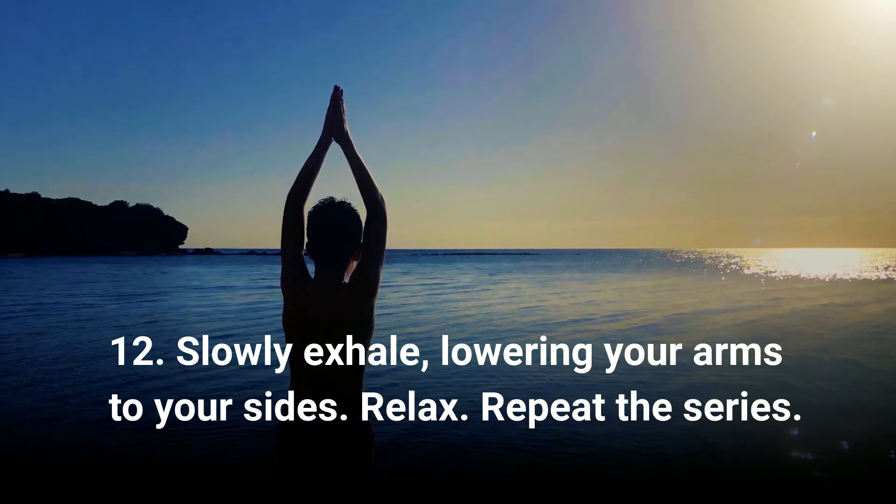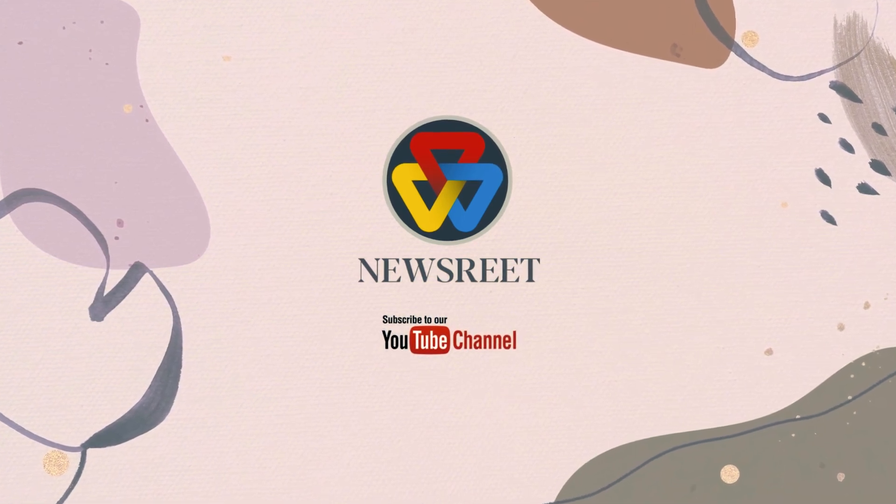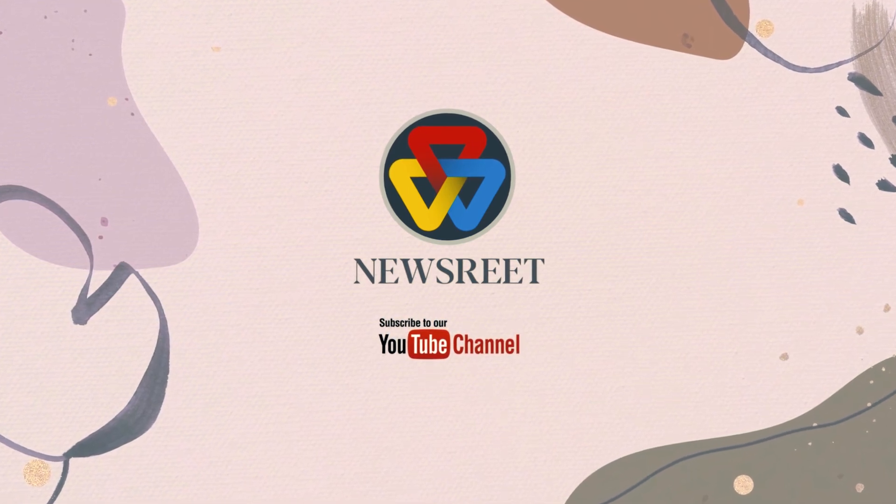Step twelve: slowly exhale, lowering your arms to your sides. Relax. Repeat the series. If you enjoyed the video, don't forget to like, comment, share, and subscribe to Newsry.